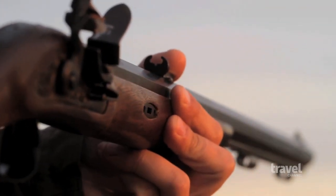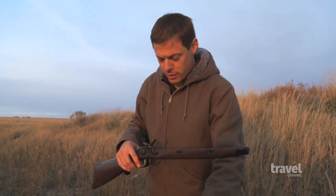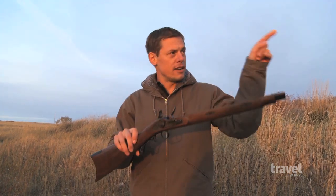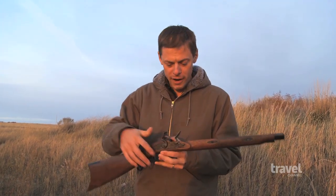This is a replica of the flintlock rifle that Lewis and Clark carried when they made their epic voyage that began up that river right over there.